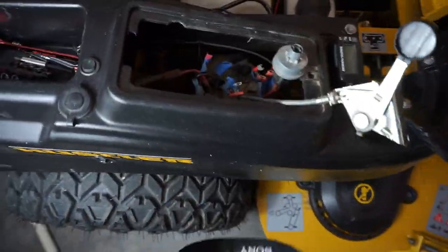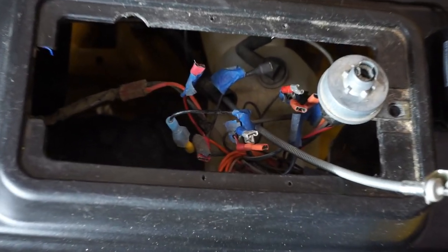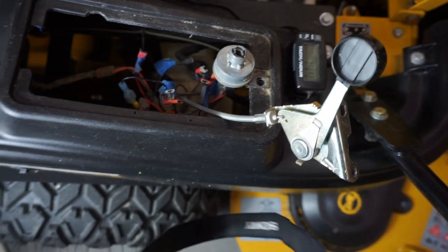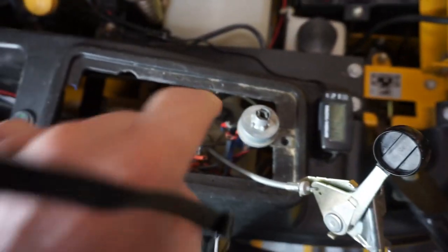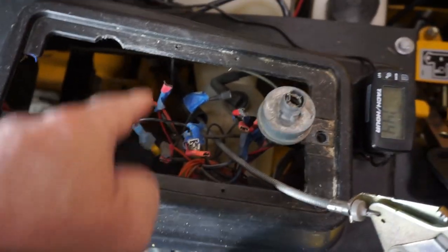Don't let all these wires confuse you — I'm going to show you what you can do to keep from being confused. When you look down in here, you're going to see all that conglomerated mess. There is your throttle lever, and here's your choke, which I'll have out of the machine temporarily because it's got to go down through all this conglomerated mess. So what you want to do is mark all your wires.